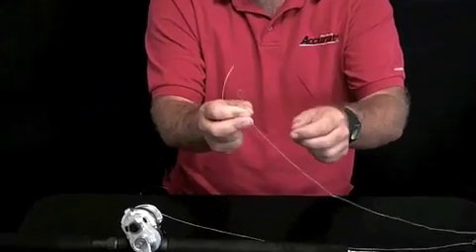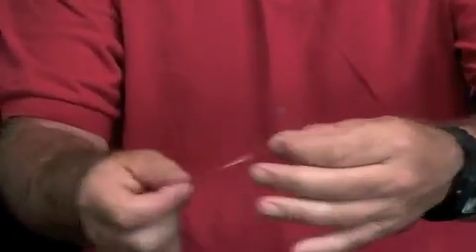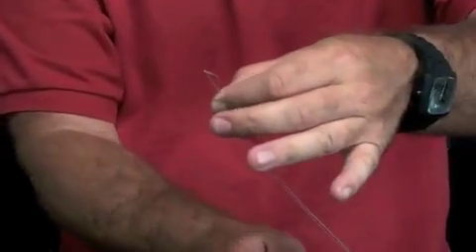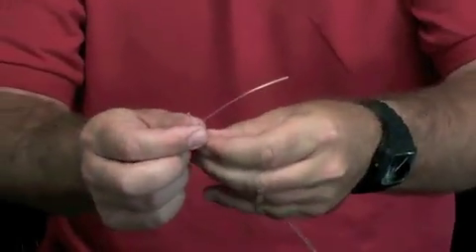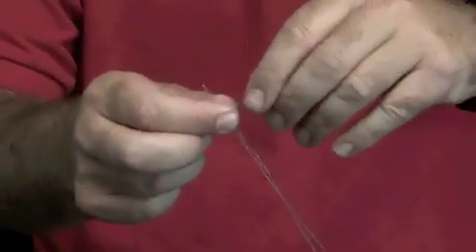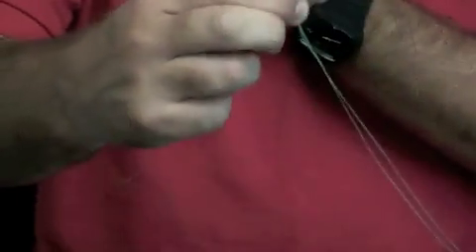We're going to grab this loop, knowing that each one of the strands of the Bimini is even. We're going to put the leader through there and pinch the leader and the Bimini loop together.